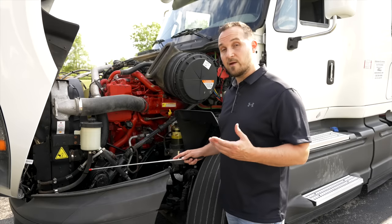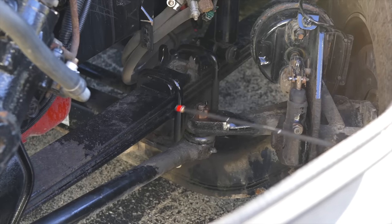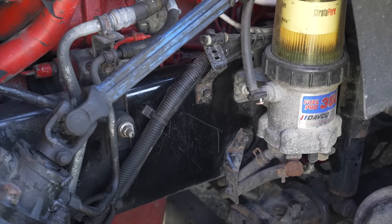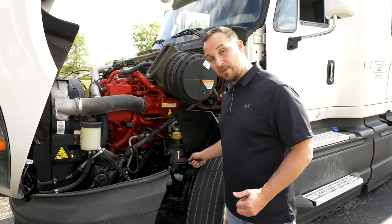Connected to the steering gearbox, we have our three-piece steering linkage. The steering linkage is not broken, not cracked, on secure, no welds. Now we're going to check our frame. Our frame is not broken, not cracked, on secure. There are no welds on the frame.